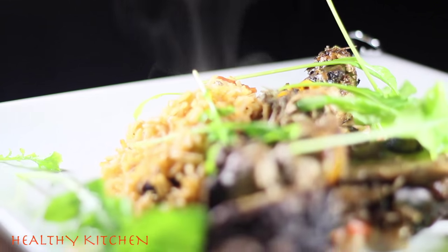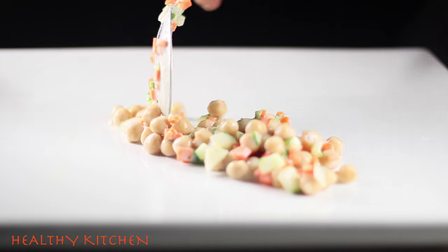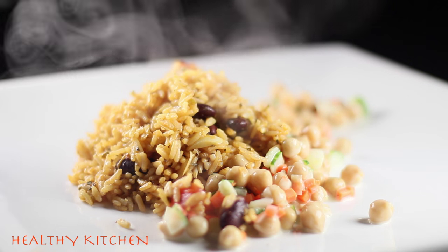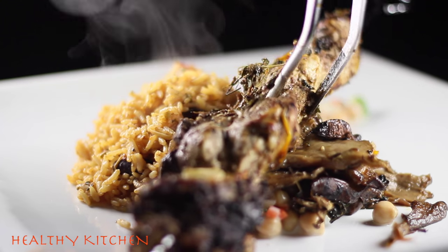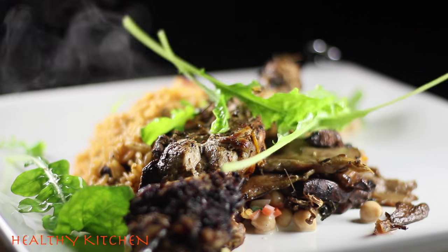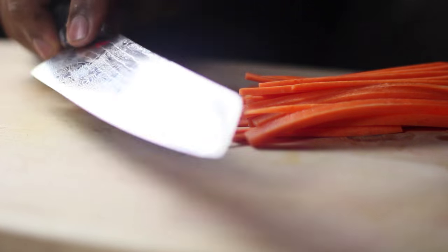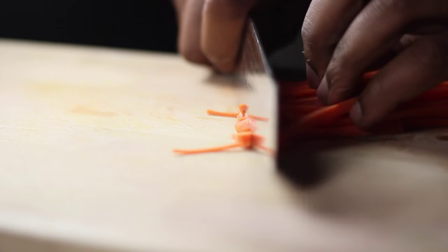Hey guys, welcome back to Healthy Kitchen. Today we'll be making some skewered chicken with a little bit of chickpea salad, some Cajun beans and red rice. I hope you guys enjoy this recipe. I used my newest jerk spice that I made — it's fantastic, so please give it a shot and let me know.